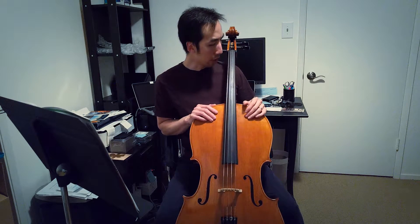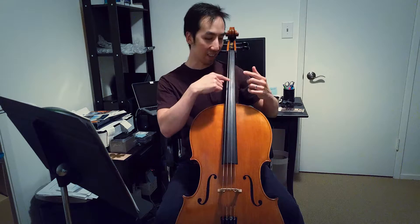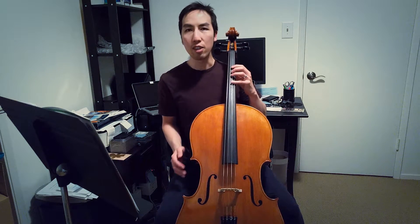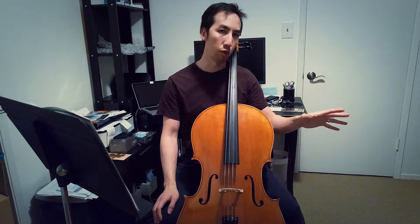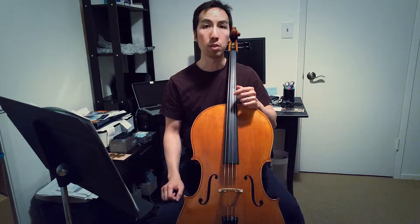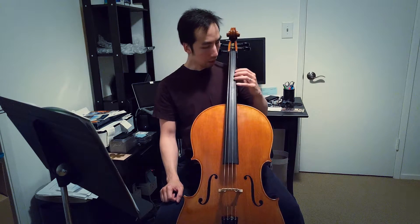I think unless you actually try it and see how it feels for your finger on the string — how your arm, hand, and fingers are moving — it's difficult to really understand what's happening in YouTube vibrato lessons. So it comes back to trying it on the cello, reviewing videos, and asking your instructor for tips. It's an iterative back-and-forth process of experimentation to see how your fingers, hands, and arm adapt.